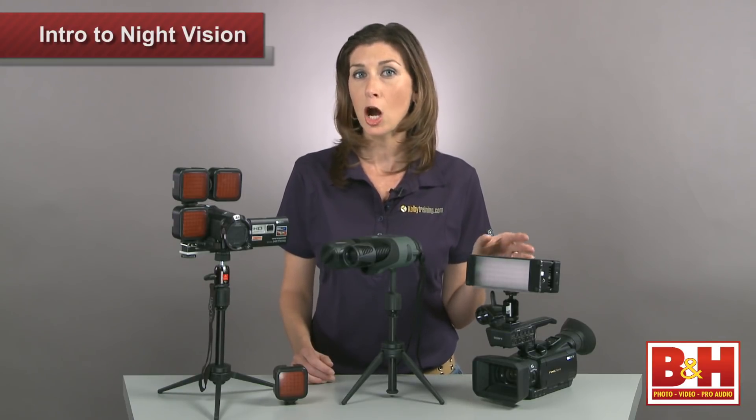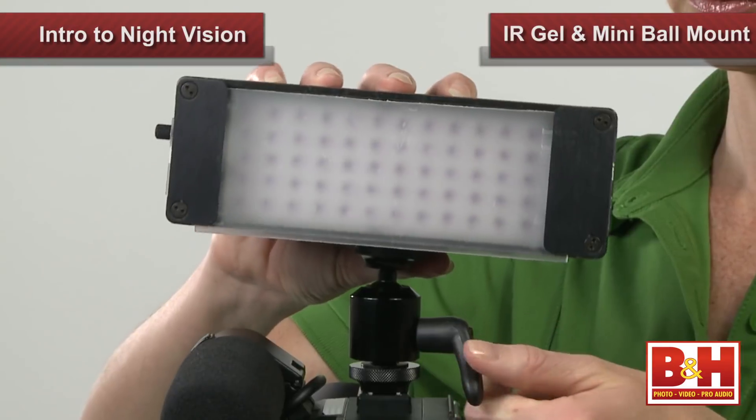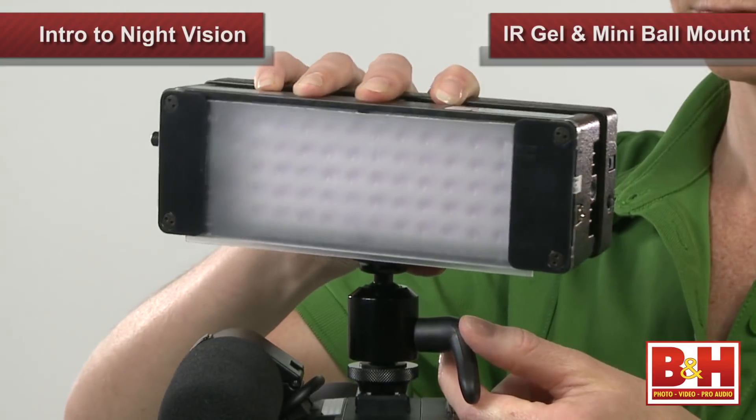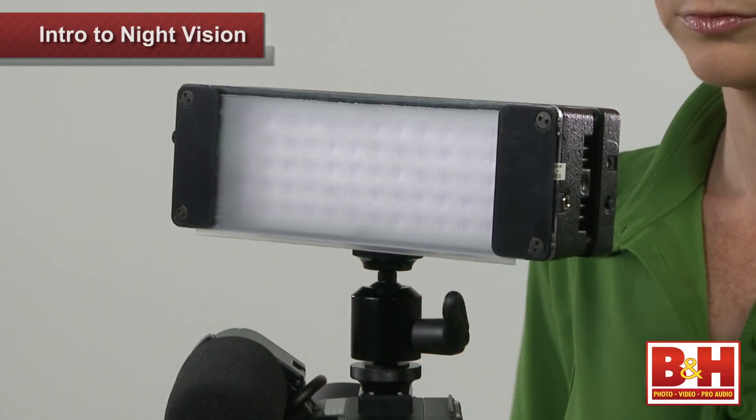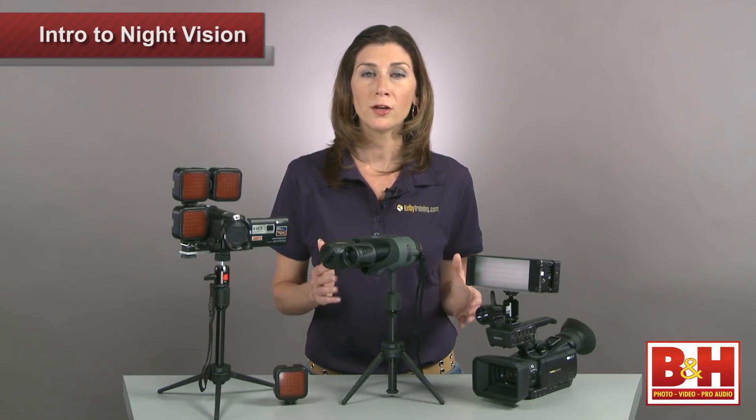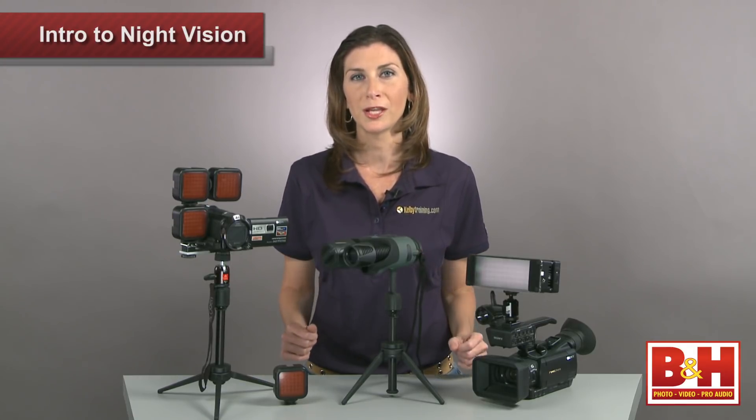This particular one-light kit also comes with an IR gel, a mini ball mount so you can position the panel in any direction, and you also have the option of ordering just the light on its own. You can choose a Mini Plus IR with an XLR connection, power tap, or a 100 to 240 VAC power supply cord.